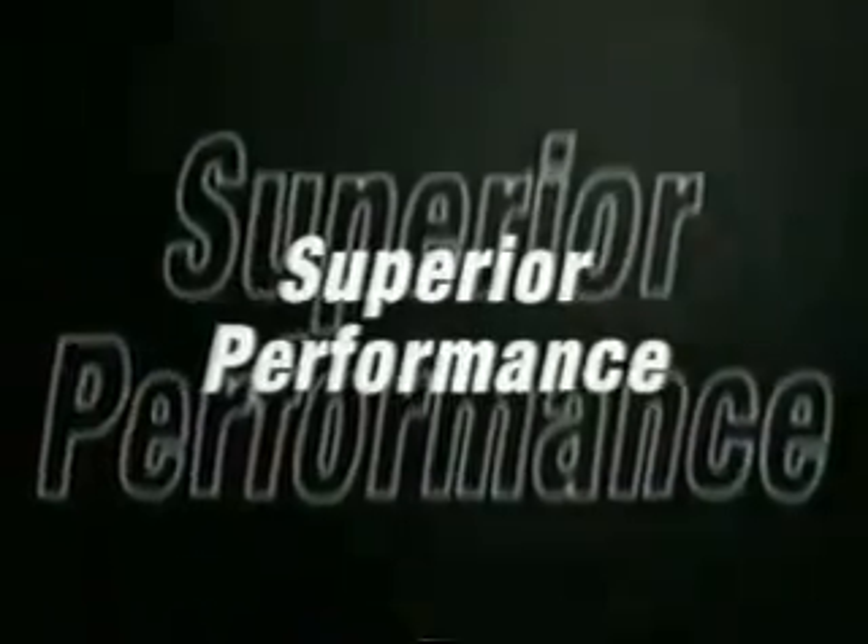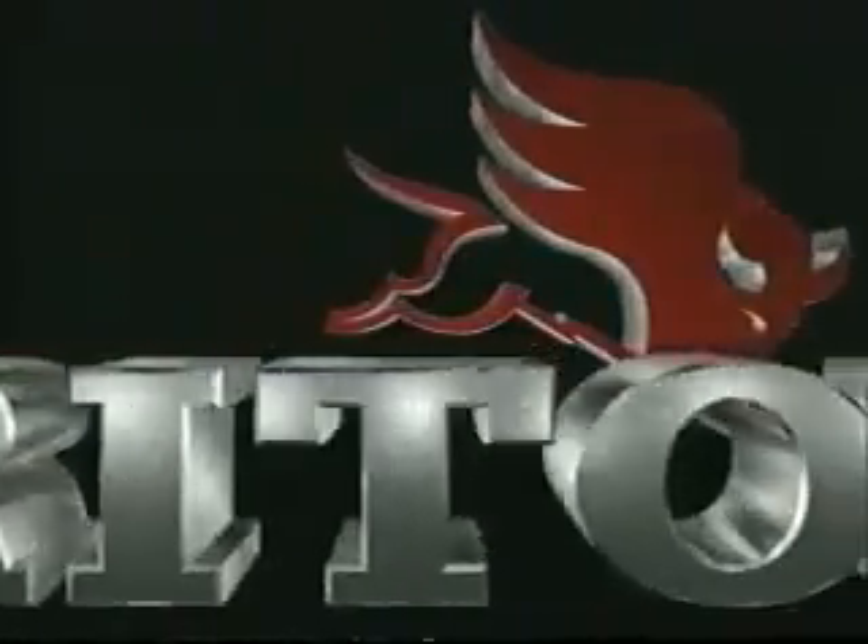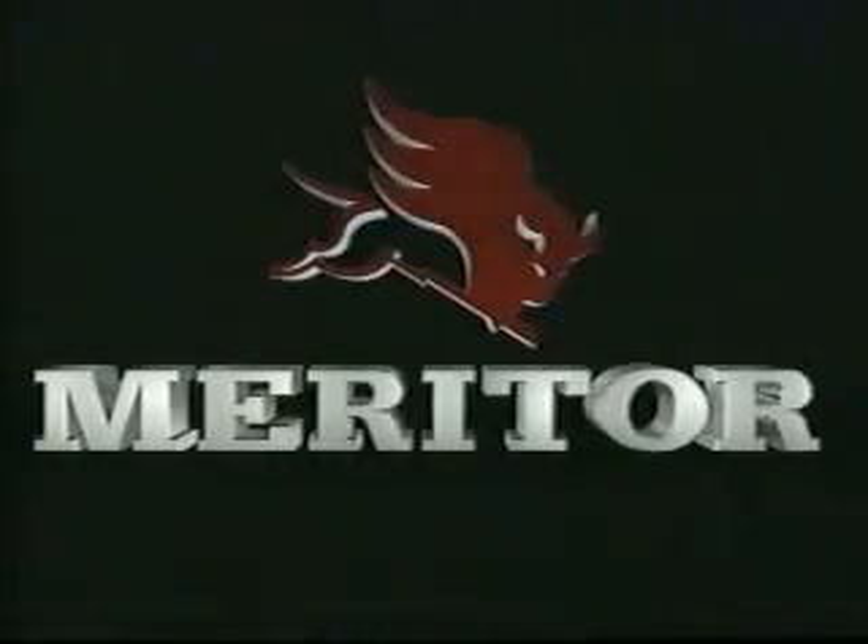Stronger. More dependable. Superior performance. The SteelLite X30 Brake Drum, from the leader in stopping systems technology — Meritor Automotive.